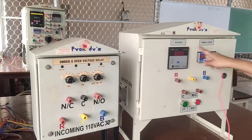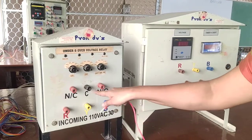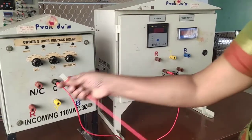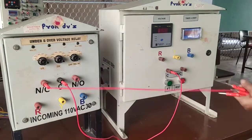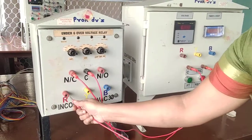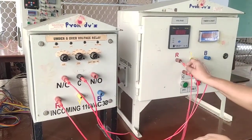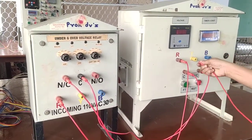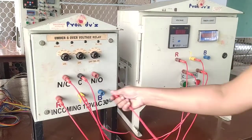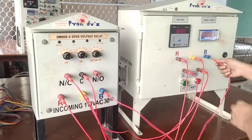This is the voltage and then timer. Now you can see NC normally closed, normally open, common terminal. Common terminal to common terminal. Normally closed to normally closed. RYB — here also RYB is there. R phase to R phase, Y phase to Y phase, B phase to B phase.